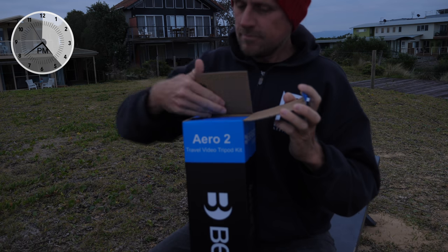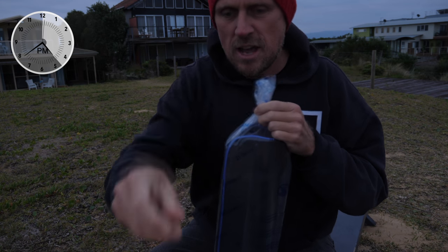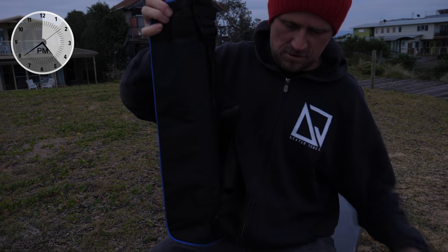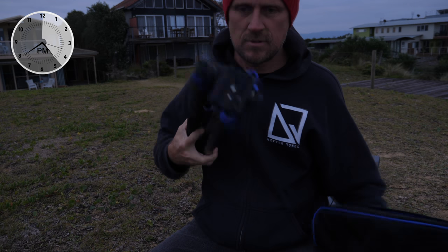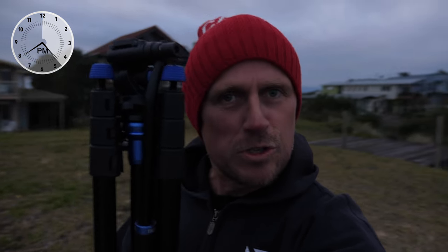I've never needed a tripod — that's why I've never had one. And now that I do need one for this gig, I just needed to get one. So I got one. It comes in a nice little travel carry case. I probably should say, I have used tripods in the past — my father had a great tripod, and I kind of acquired that many years ago. So I've had access to a tripod, I've just never owned one.